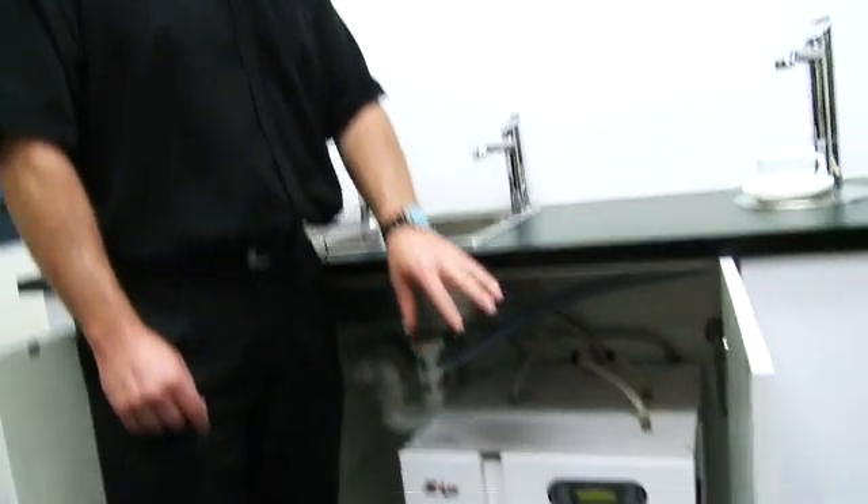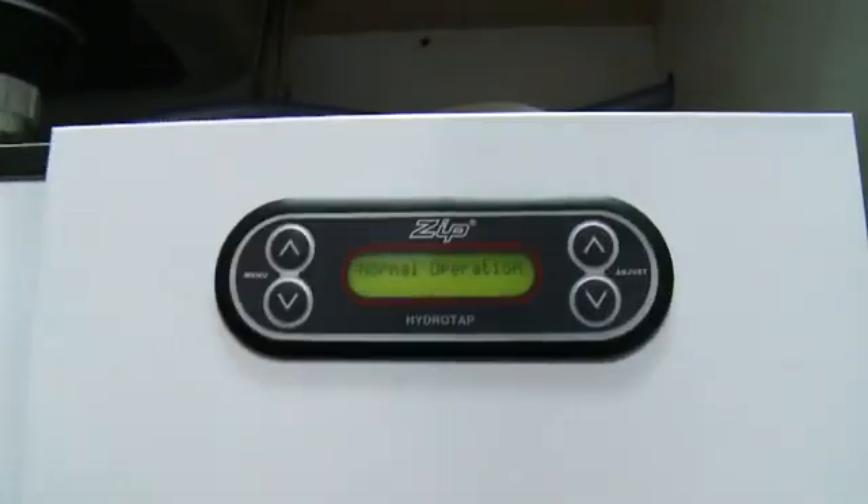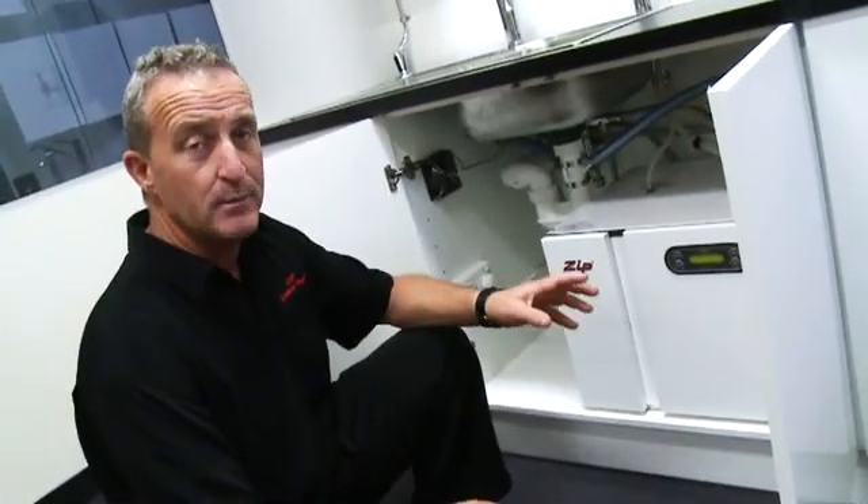If you also wish, you can isolate the boiling water altogether by using the hot isolation mode. That's part of our menu settings down the bottom. What that does is locks the boiling side out of the unit altogether, and it just keeps it quite safe for those particular situations where hot isolation is going to be essential.